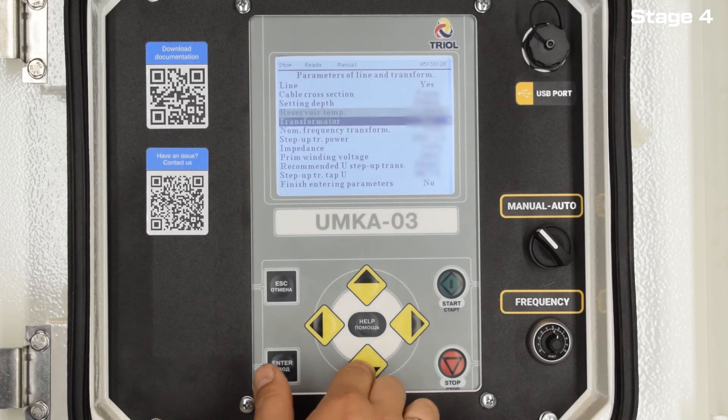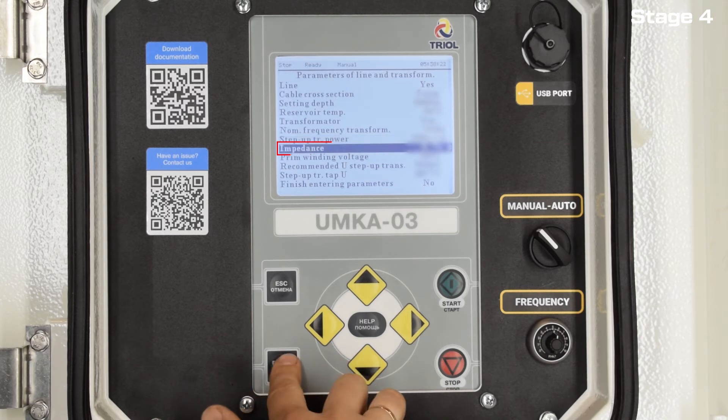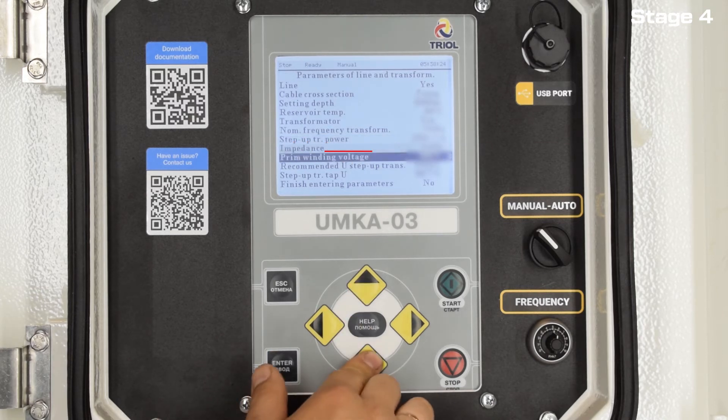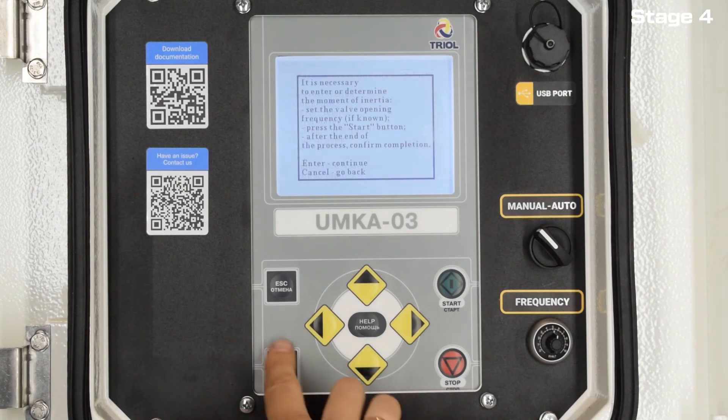Next, enter the step-up transformer parameters: nominal frequency transformer, step-up transformer power, impedance, primary winding voltage, recommended use step-up transformer, step-up transformer tap. Then move on.